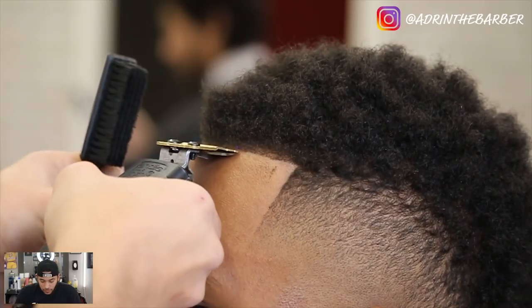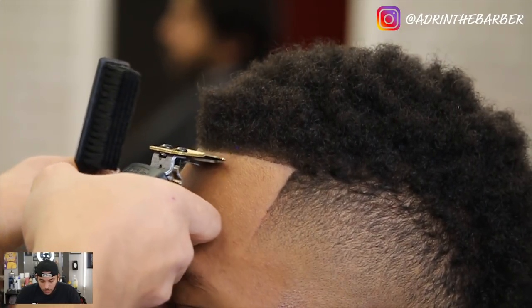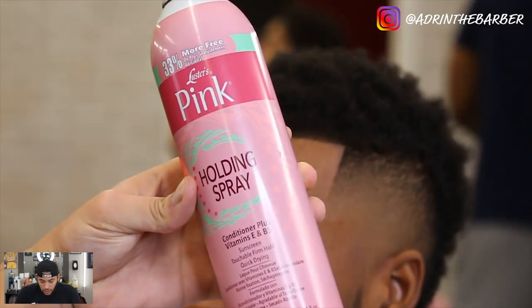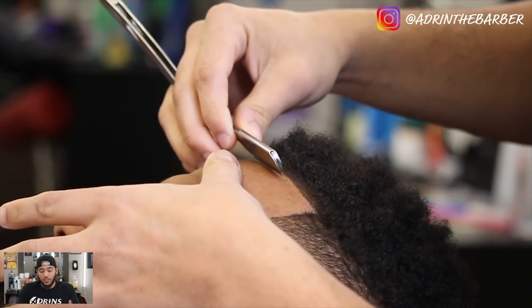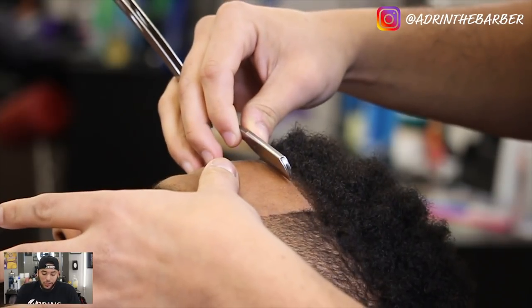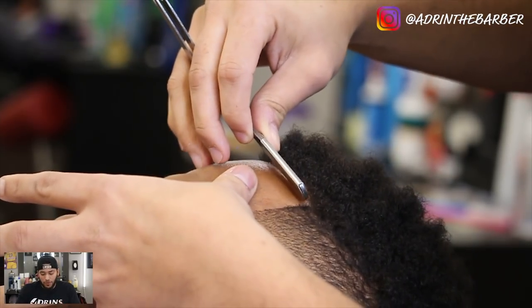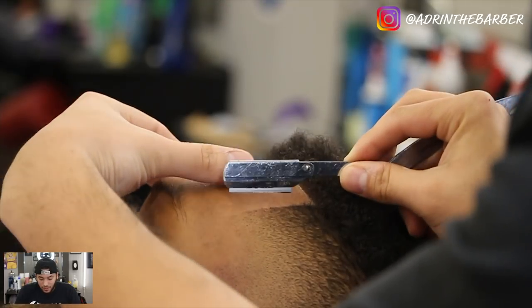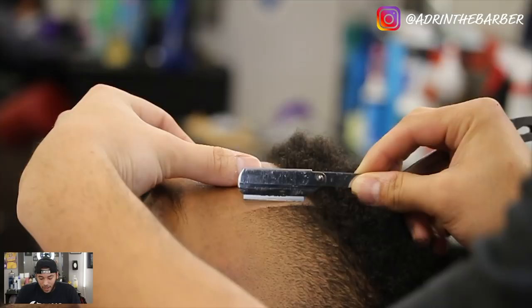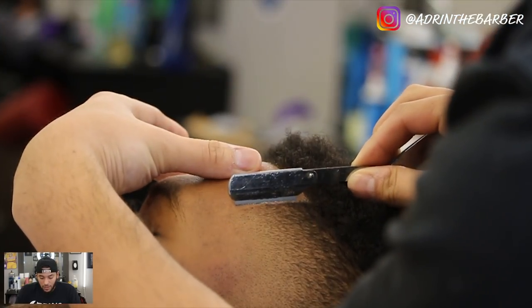I'm going to take my Luster's Pink holding spray and just spray to help hold and make those hair fibers last a little bit longer. All the products you can find in the description below. Now I'm using my razor — the razors I use are Beter Razors. I know I asked in a previous video what razors you guys like best and I'm starting to experiment with a few other brands. You see I'm being really light-handed, just going over and lining up — cleaning up the detail on the hairline.